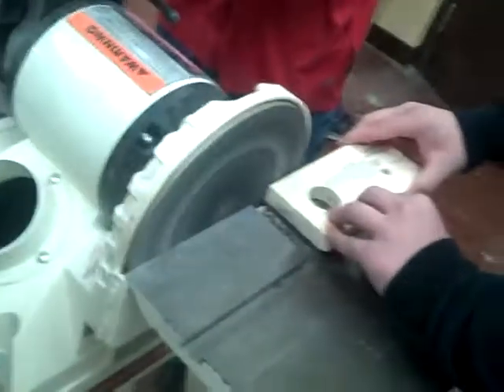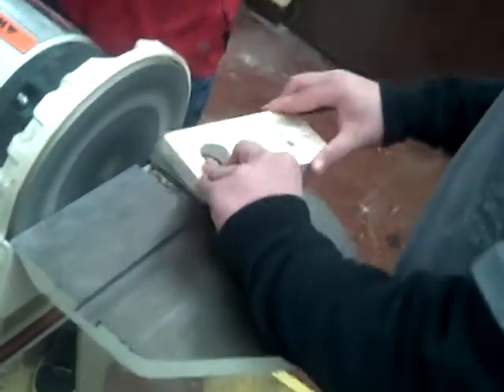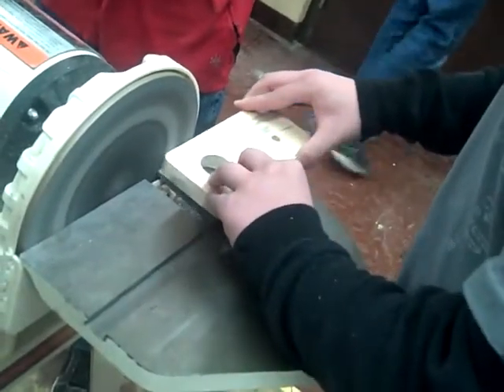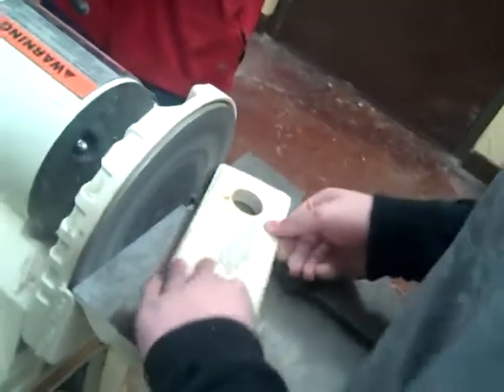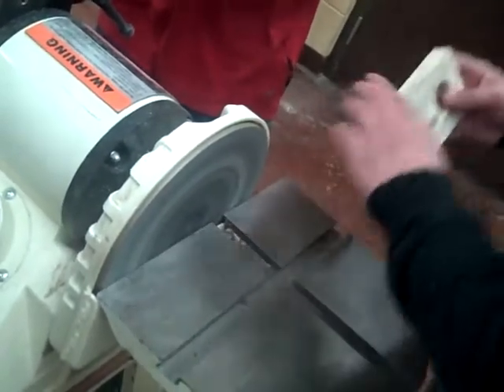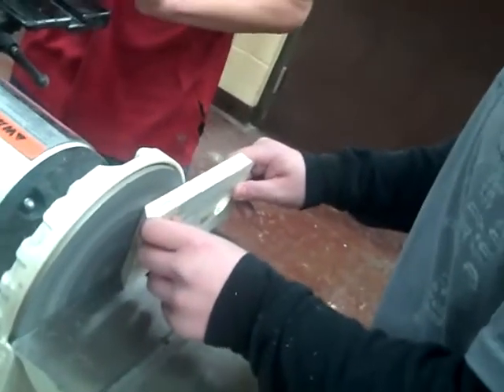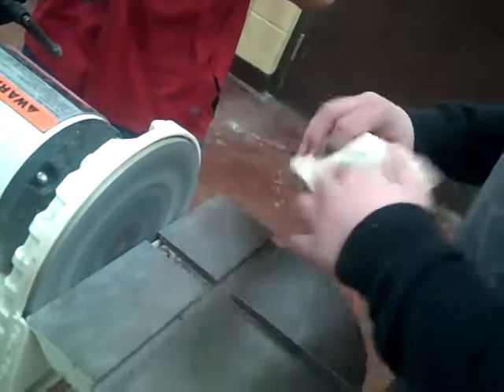You always want to go to the downside of the disc. Right now I'm just trying to get this knot out.